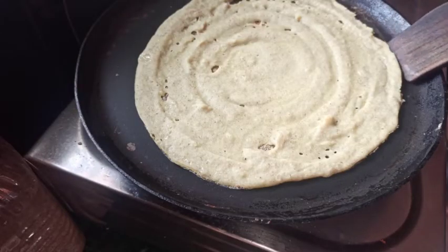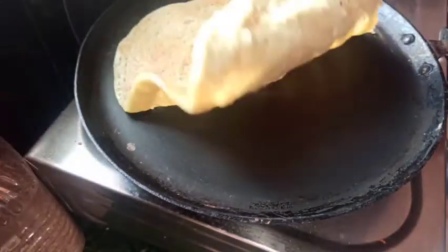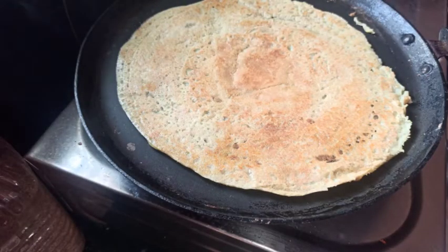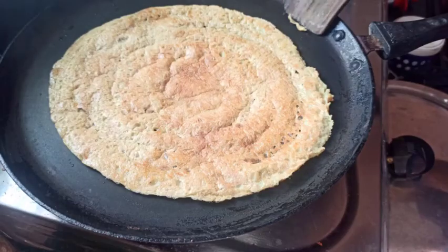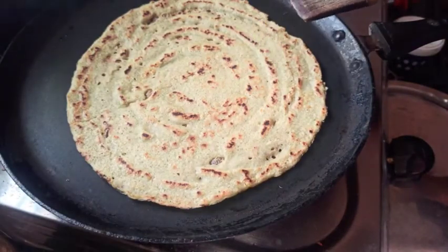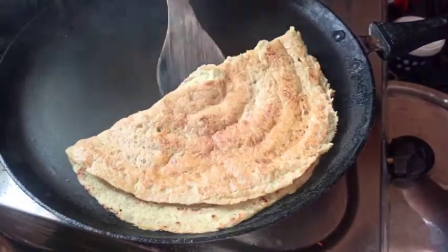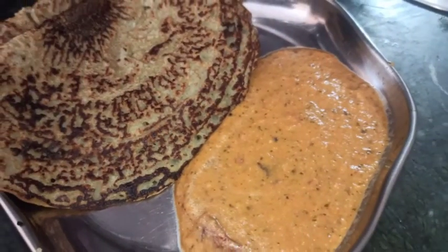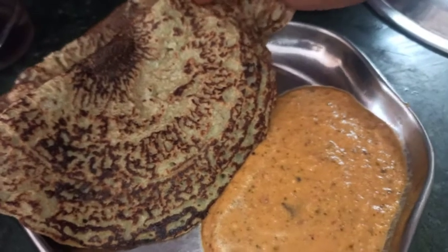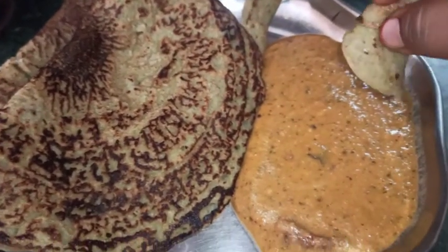Cook on medium flame. Fry the dough on medium flame. Without too much heat, fry with fresh water. Cook on medium flame until done.